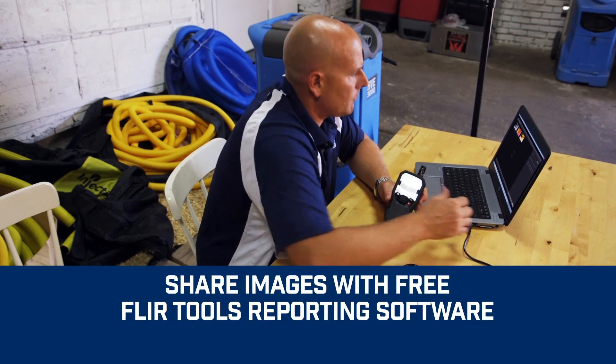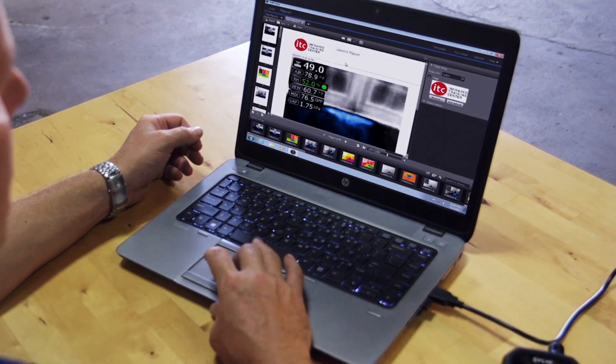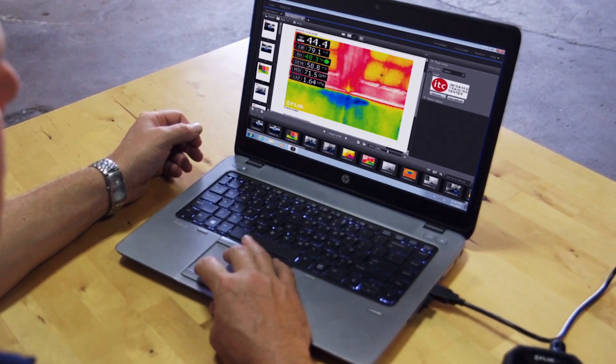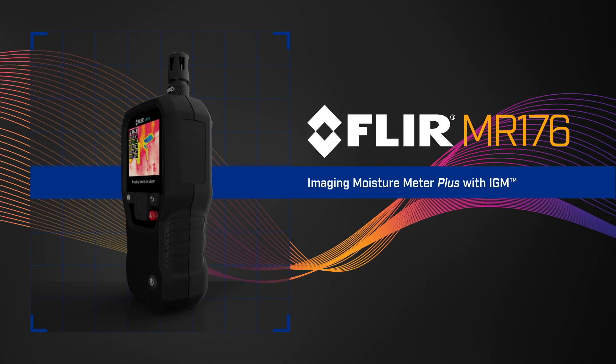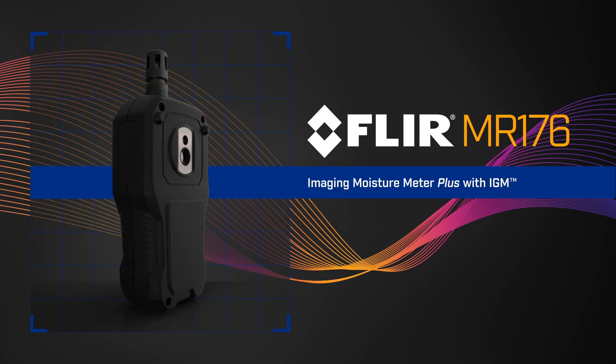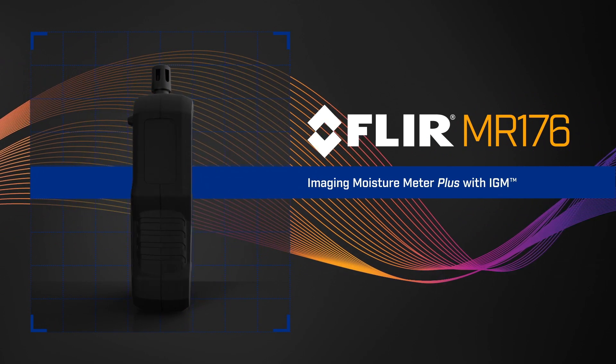Downloading and sharing images is easy. Review and analyse them and generate impressive reports with free FLIR Tools software to document repairs. The FLIR MR176 — the most innovative and effective new way to find and measure hidden moisture. Exclusively from FLIR.